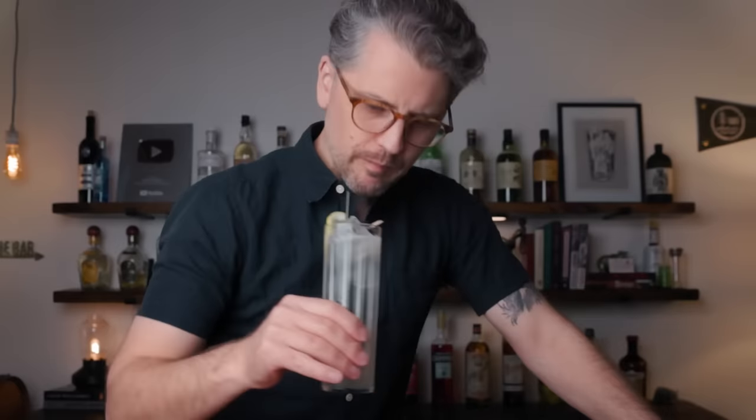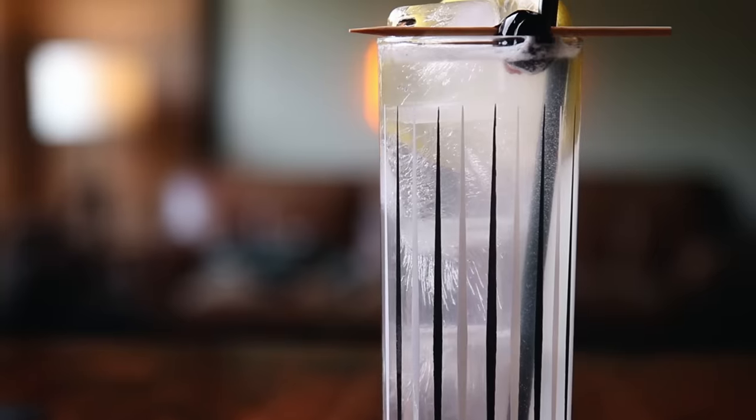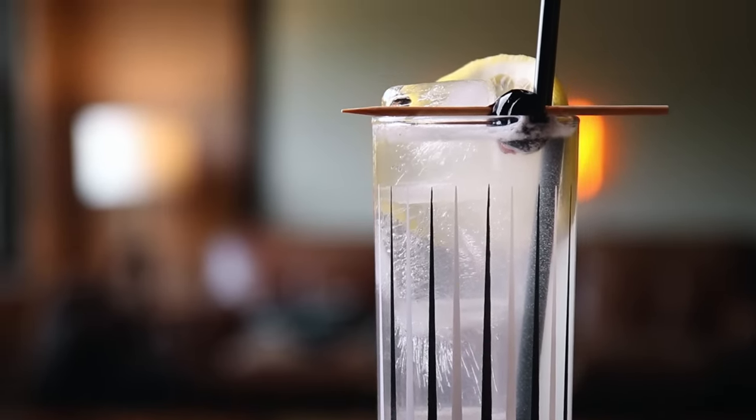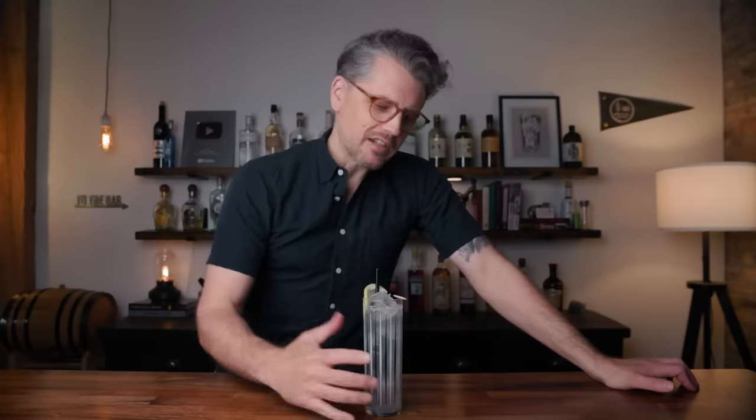Cheers. Mmm, absolutely wonderful. This is refreshing, bright. You get the lemon. You do get the botanicals from the gin. If you are using a London dry, then you might want to up the simple syrup just a little bit, because the Old Tom is a bit sweeter. Balanced, fizzy, refreshing. This is not going to last long. Dangerous.